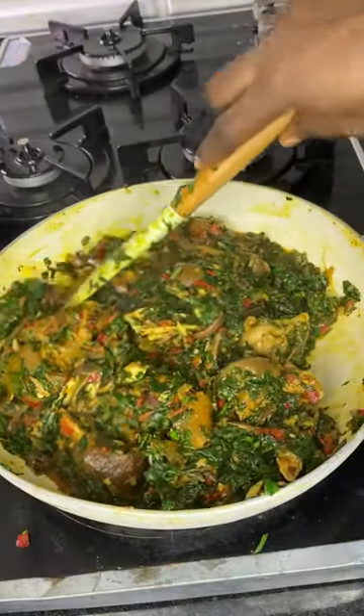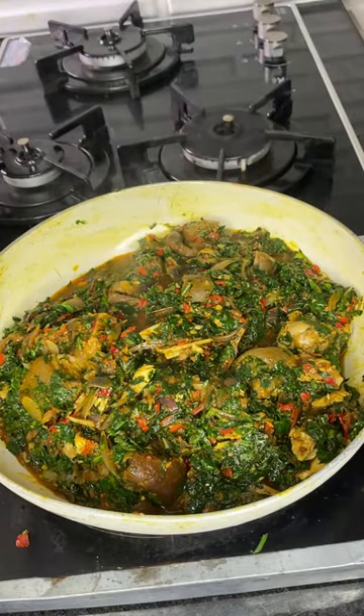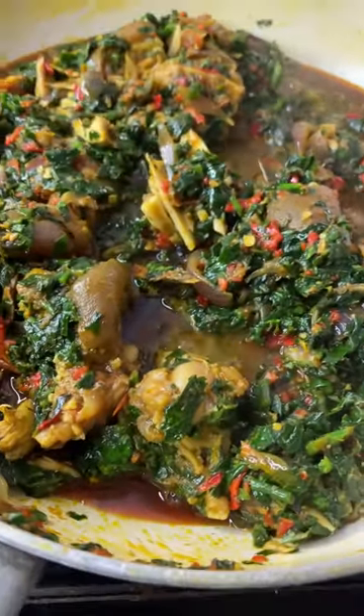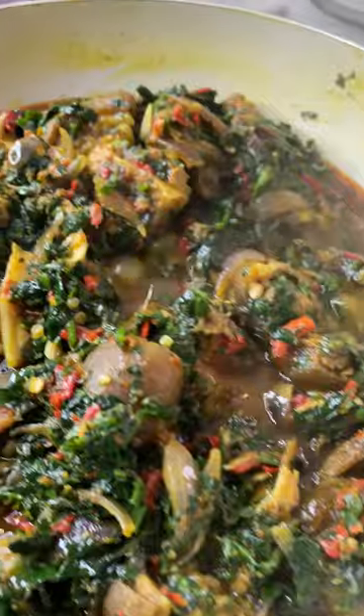Your vegetable sauce is ready! You can eat this with rice, you can decide to eat it with potato, with yam, and what have you. But guys, please try out this recipe — you're gonna love me. Thank you guys for watching, subscribe, like, and share!